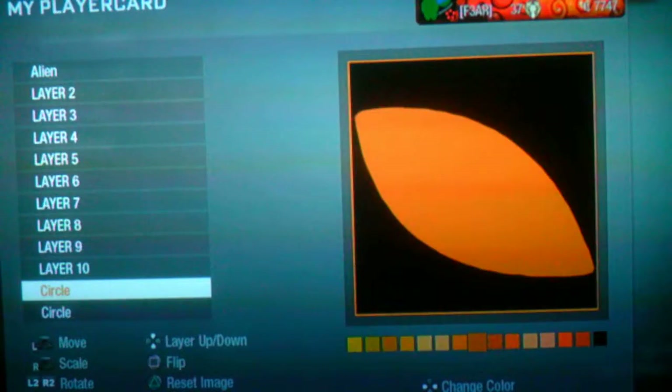Then you copy the circle and turn it purple and shrink it.